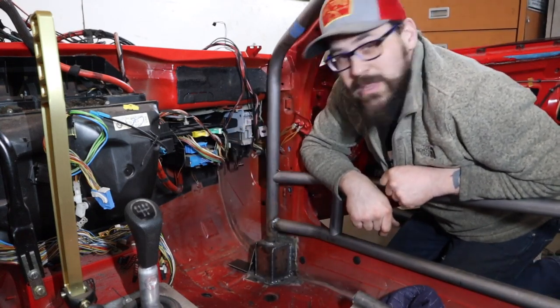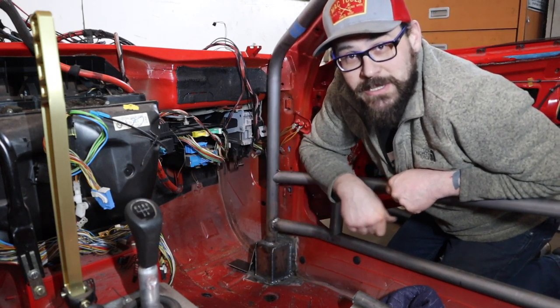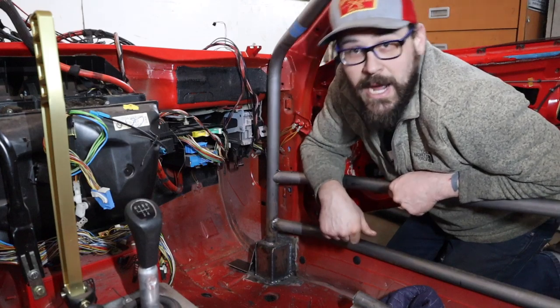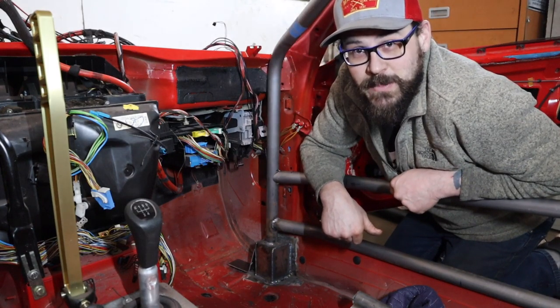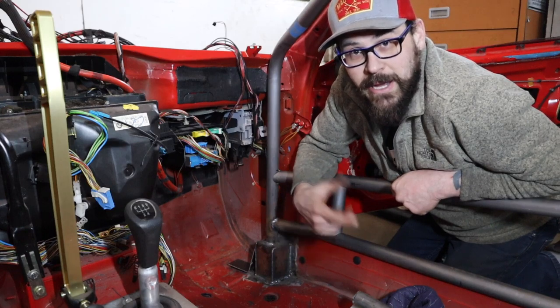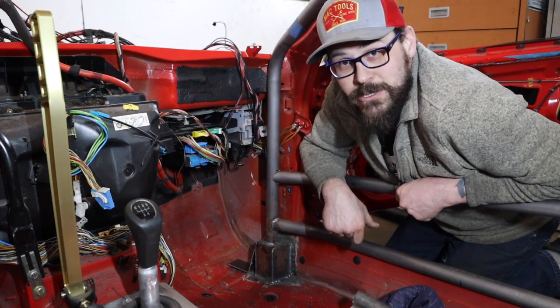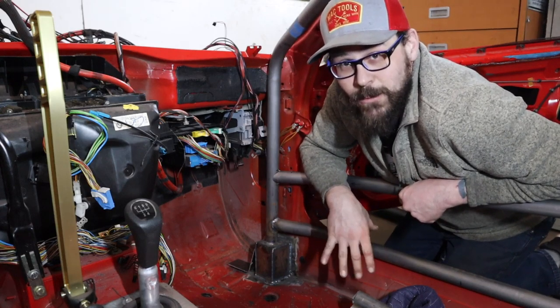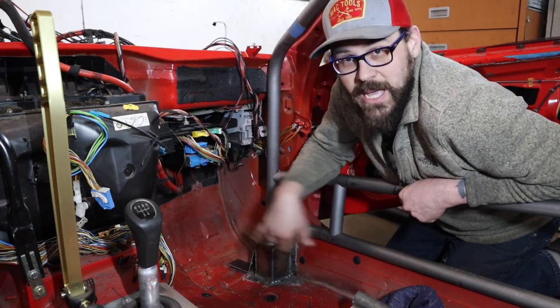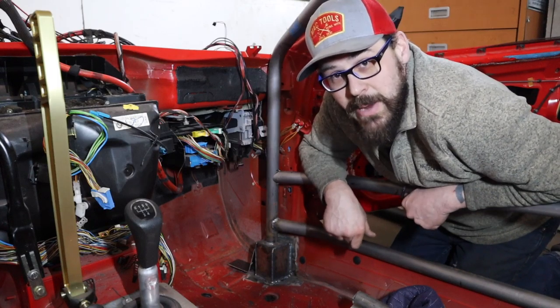These wheel intrusion bars are for protection when your own car's front wheel — in a front end collision — doesn't come into the cabin and break your legs. When I smash it into a wall at a high rate of speed, my own front wheel doesn't come in and break my legs. I like my legs. Anti-wheel intrusion bars — this is Formula D rules. You may not need anti-wheel intrusion bars, but while you're here building the cage it makes it safer, so you might as well.